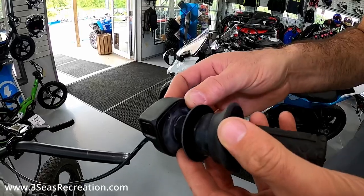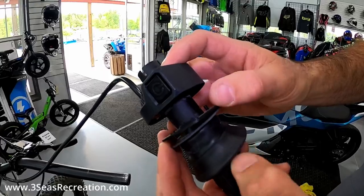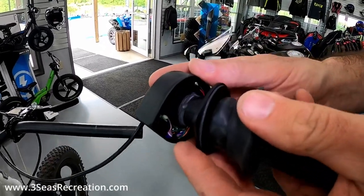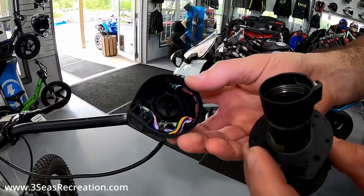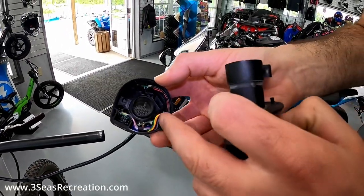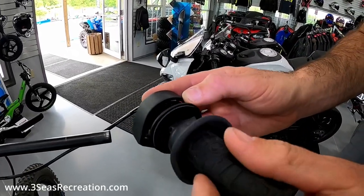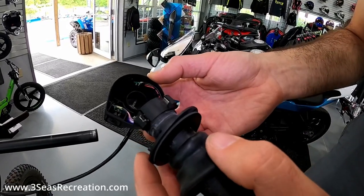We've got our three screws out now that are holding that plastic spacer in. If you just tip it up, that plastic spacer will fall down. At this point, because we know our spring is not connected, we can just pull it apart — and this is what the inside of these throttles looks like. You can see the spring is coiled up inside. The throttle sits right in this channel and goes back and forth. Pay attention when you take this apart to where these things are and how they're touching.